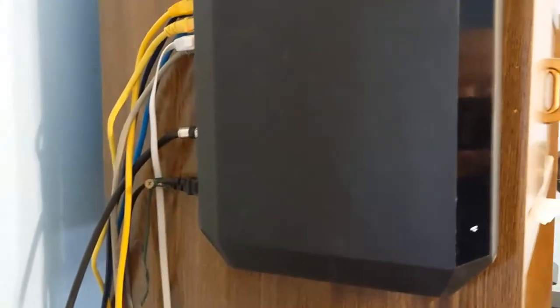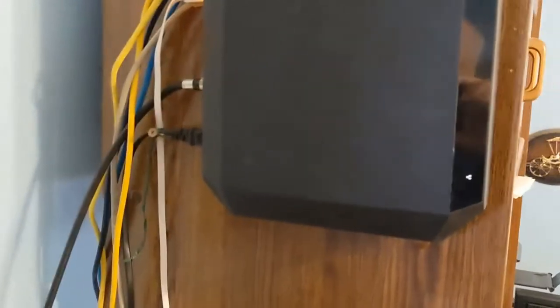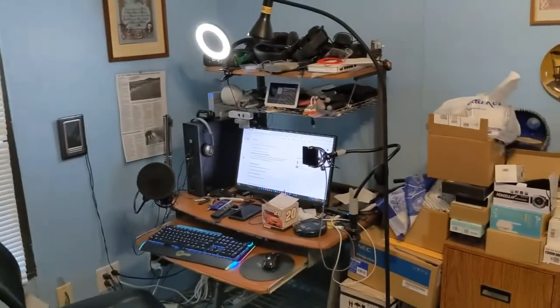Now, once you unplug and replug, this takes quite a while for it to reset. But this is what should be done at least once per month. If you want your computers and the rest of the stuff to work properly, it starts right here.